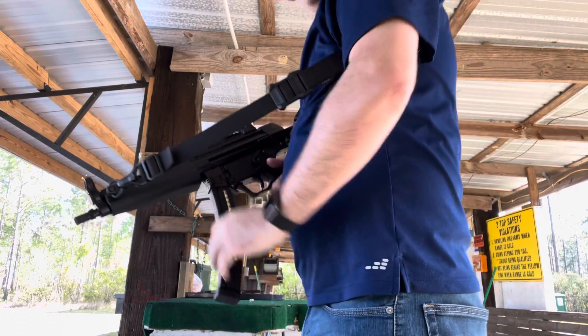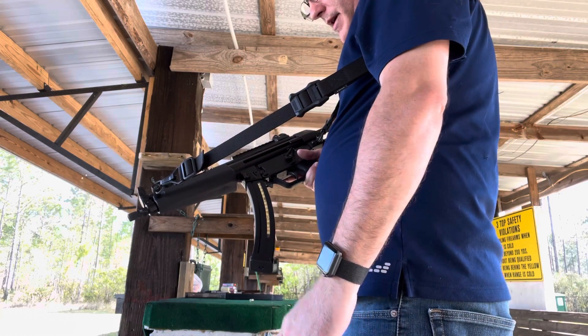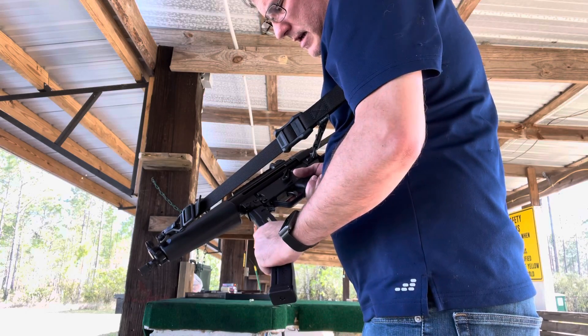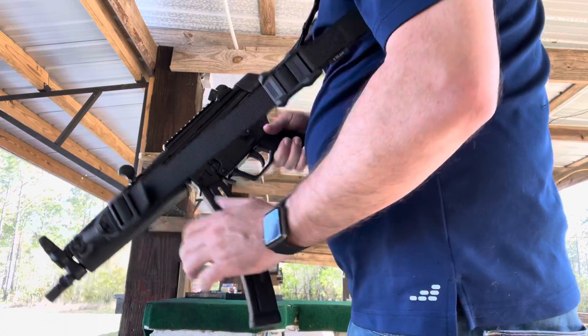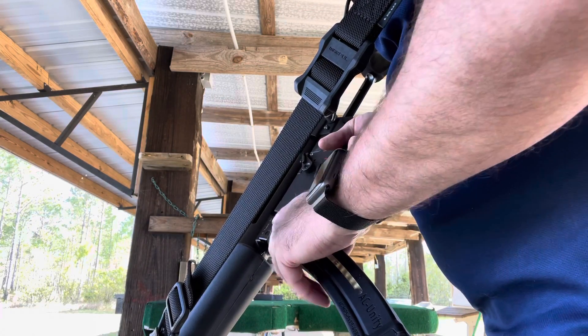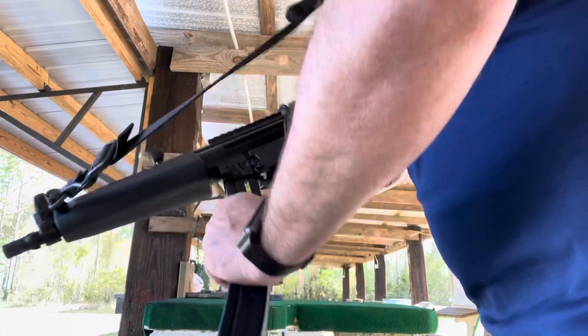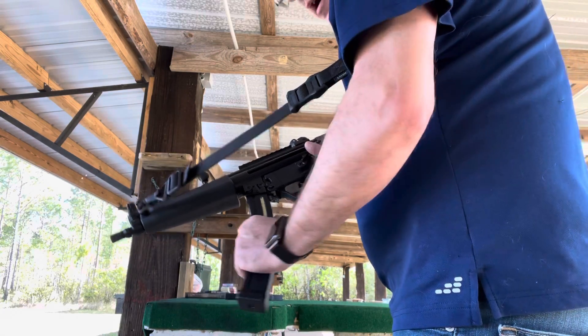So I've got these AC Unity mags, it's a 40 rounder, and the problem is it is locked in. The bolt is back, the mag catch is flush, so it's completely locked in, but these shake loose and fall out during firing.